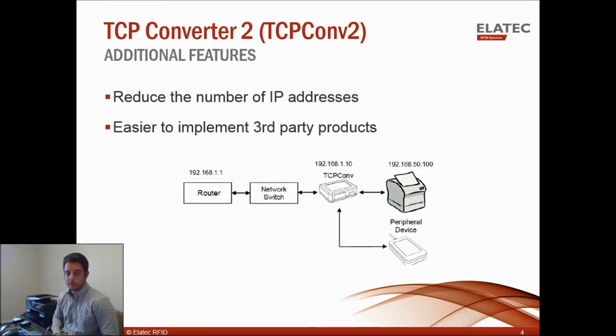There are some additional features of the TCP Converter 2 compared to the first TCP Converter. First, it reduces the number of IP addresses. Some IT service companies charge based on the number of IP addresses on your network. Using the first TCP Converter with a printer, the converter takes its own IP address, so with 10 printers and 10 converters you're looking at 20 total IP addresses. With the TCP Converter 2, it takes on the IP address of the printer and designates a separate address using its own internal private network, so with 10 printers you still only have 10 IP addresses, which saves you money.